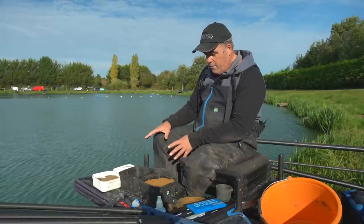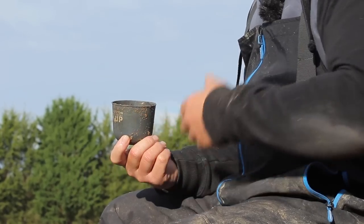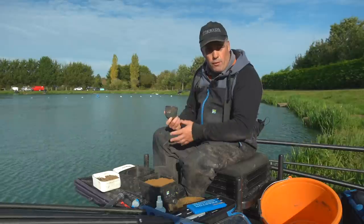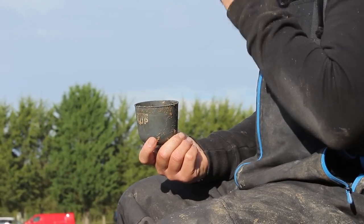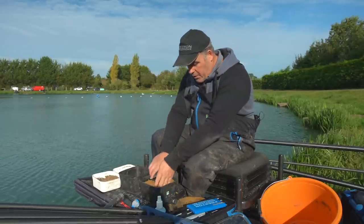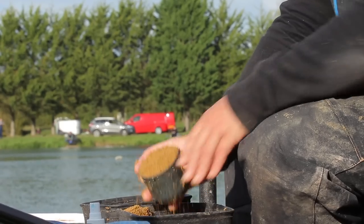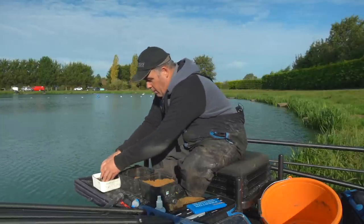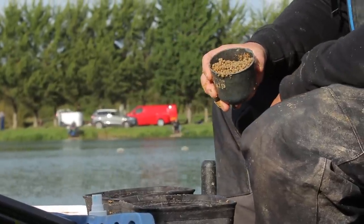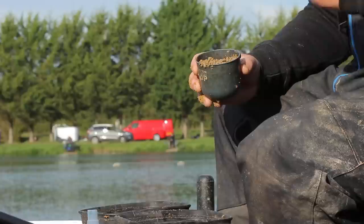I'm all ready to go. I've got my feed baits, groundbait, and micros. I'm going to do the mix I'm actually going to feed at the start of the session. Like I do on all Ship's Tips, try and use little pots so you can vary the mix depending on your venue. If you put too much groundbait in or too many pellets, you can adjust. I'm using 250ml pots — three pots of groundbait in a separate container, plus one pot of the 2mm Pro Feeds. If it's going to be really tough you might need to cut back on the groundbait or the 2mm pellets.